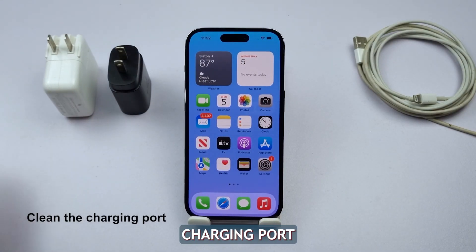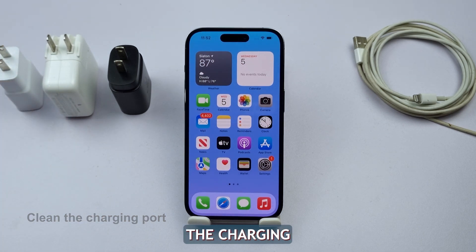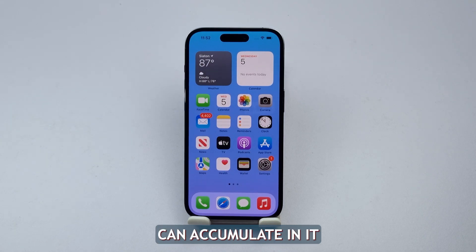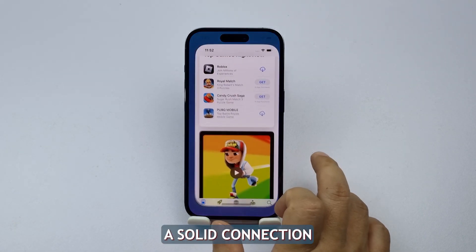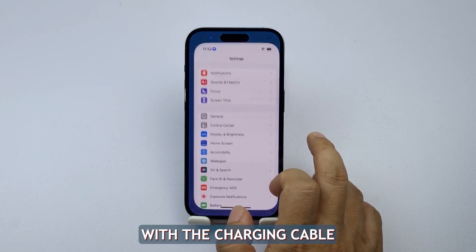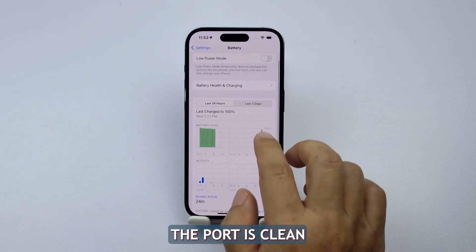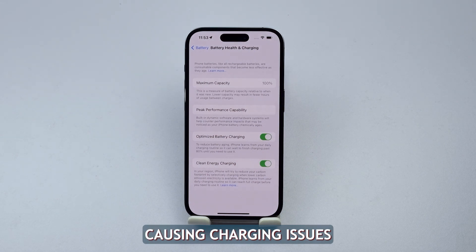Second solution: clean the charging port. Cleaning the charging port is necessary because over time, lint, dust, or debris can accumulate in it, which can prevent the iPhone from making a solid connection with the charging cable and thus resisting the charge. By ensuring that the port is clean, we make sure there are no obstructions causing charging issues.